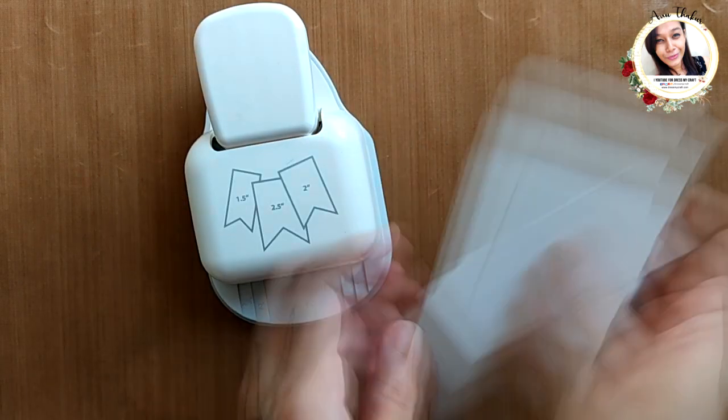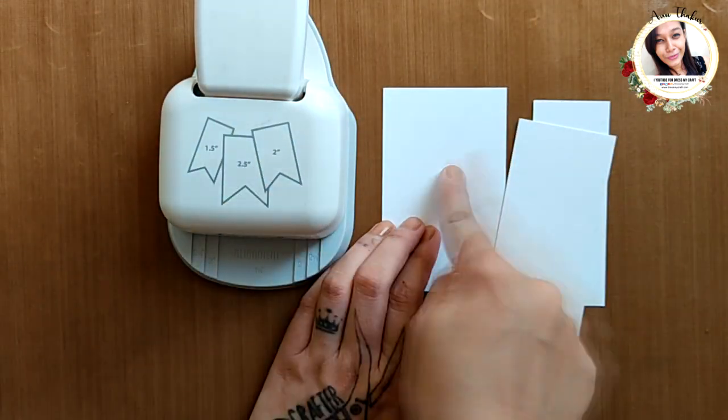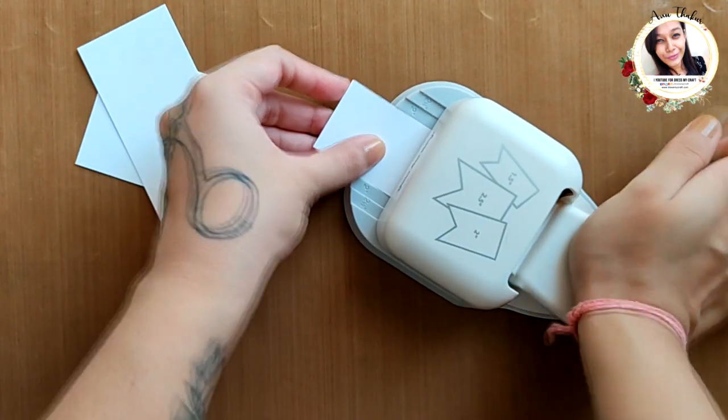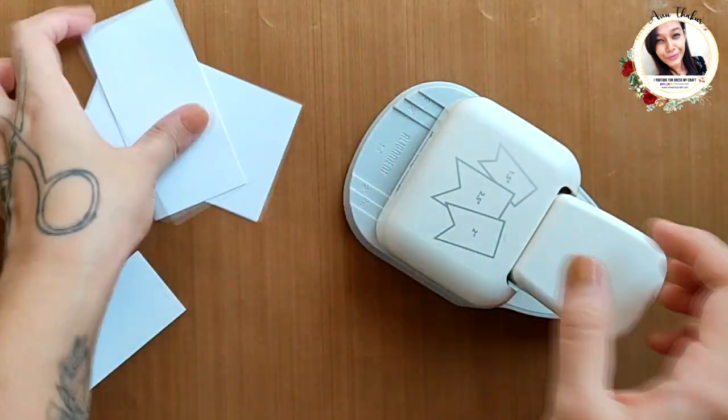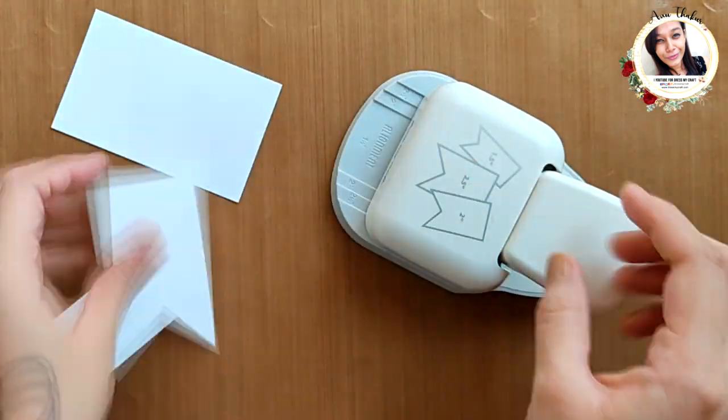Now here I have some 250gsm cardstock cut at one and a half, two, and two and a half inches wide and four inches long. To cut with this punch, insert the cardstock from here and then press the handle. Use the alignment lines to cut perfectly.